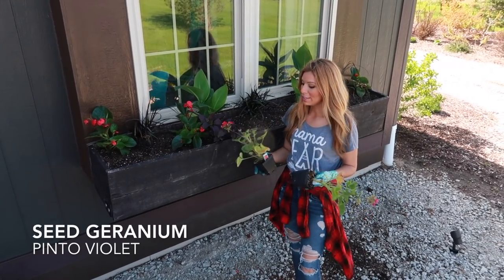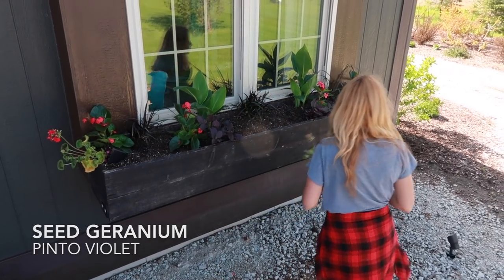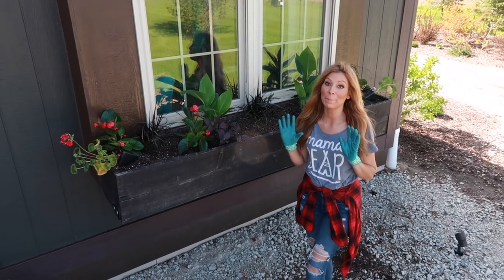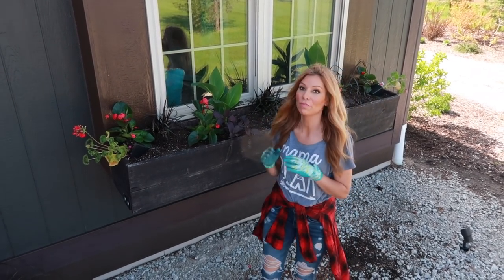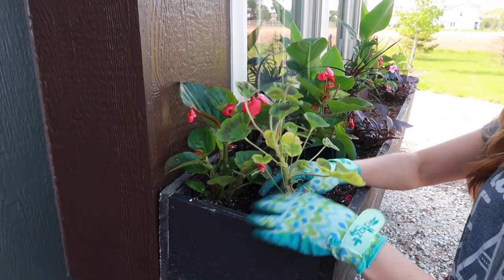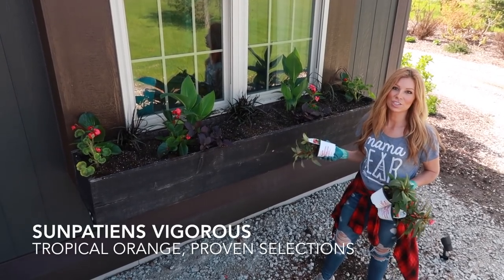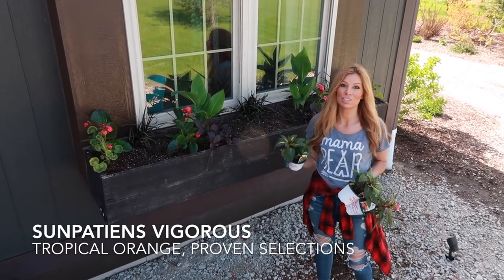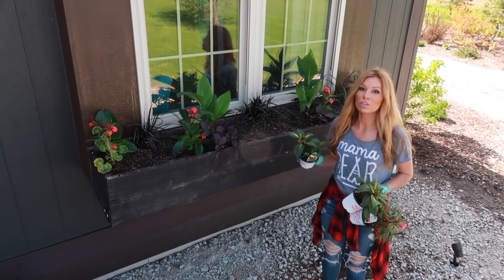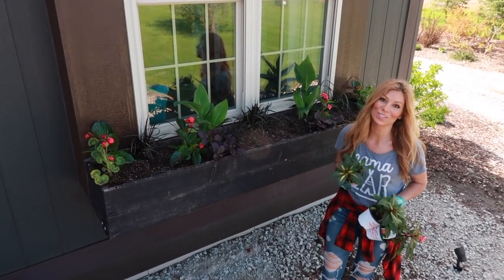Now I'm adding seed geraniums — they can easily get taken over so I'm only adding one on each end just to add that extra pop of hot pink. These are violet, so they're very vibrant. I always make sure to clean up the geraniums before planting. I've also got the Proven Selections Sun Patience — these are impatiens that are bright orange for full sun with a beautiful variegation on the leaf. I'm going to add three of these for that bright orange color.